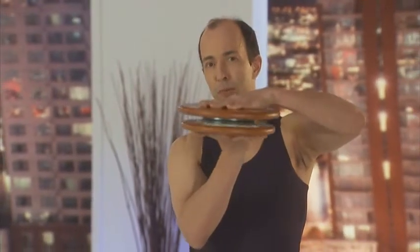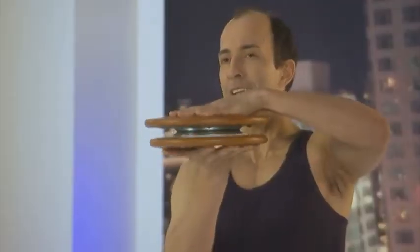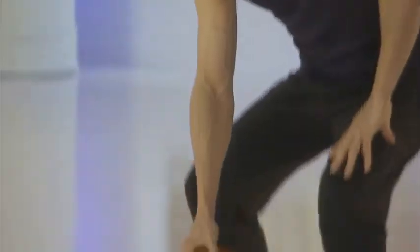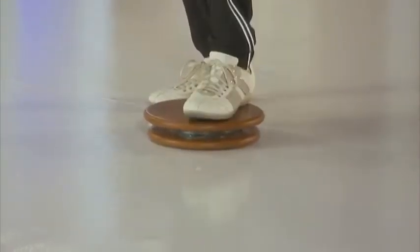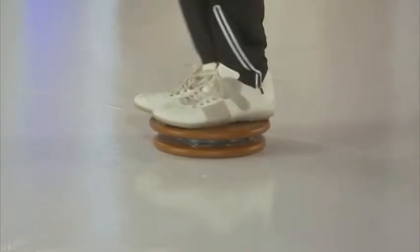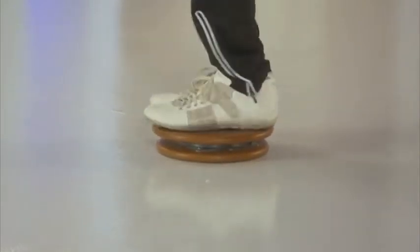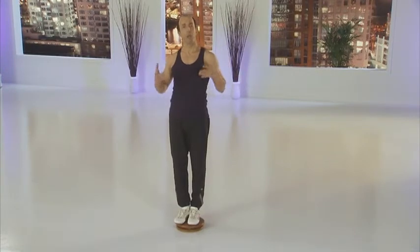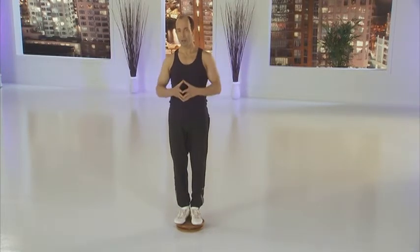First, if you look at the bottom of your MasterMove PowerDisc, you will notice that it has a moving platform. The PowerDisc creates a dynamic surface that requires you to engage your core muscles. Let me show you. This movement is the power core rotation. This dynamic surface may also cause you to lose your balance.